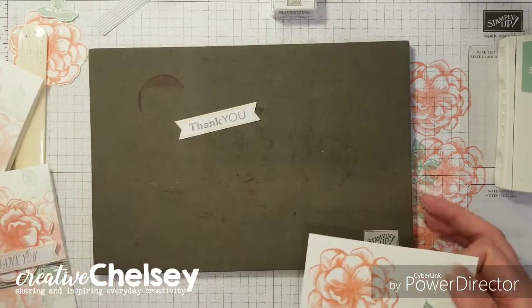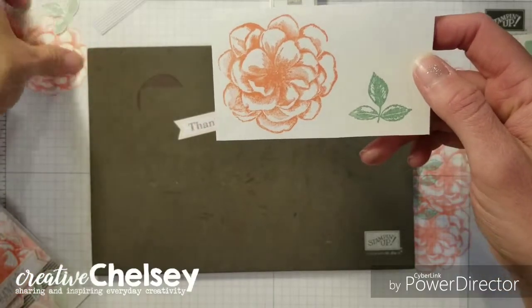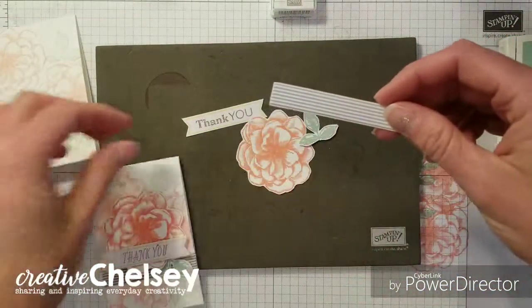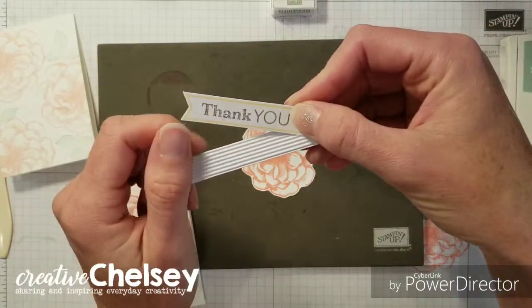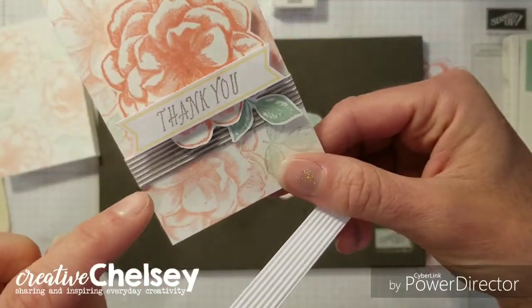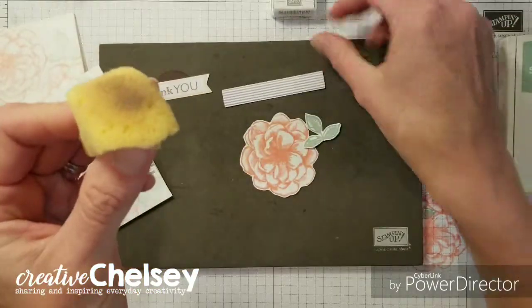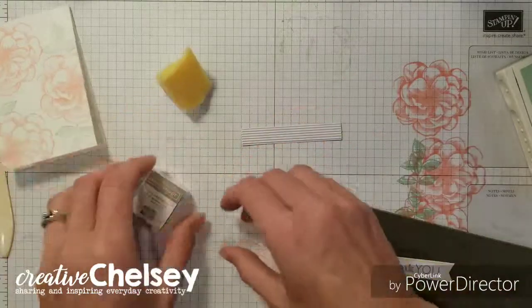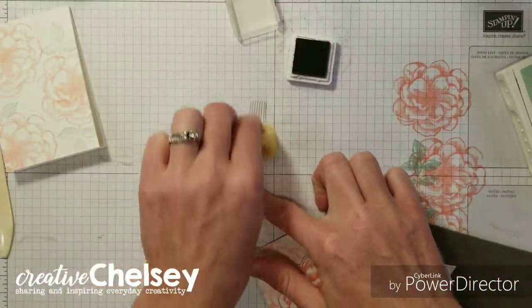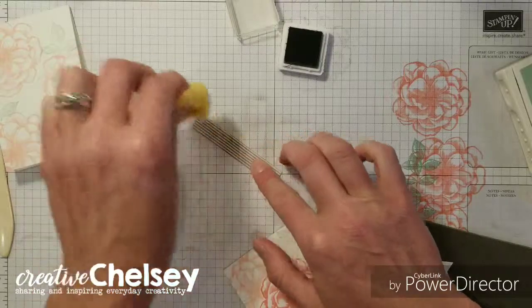Now that all of our stamping is done, we're going to fussy cut out this flower and leaf — I have already done that so we can move on. These pieces were extra out of the April Paper Pumpkin Kit once I had made all the cards, and I wanted to change this up a little bit. You can see I added some gray granite — sponged it onto those ridges. All you need is a sponge and your ink, just dab it and rub it back and forth. I love that it gives it a little bit of dimension and a darker background for that stamp to sit on.